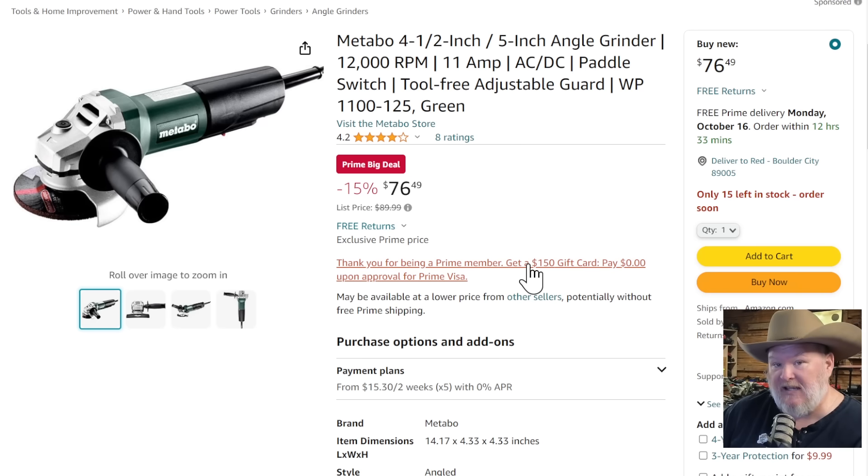Metabo four-and-a-half to five-inch angle grinder, 12,000 RPM, corded electric — normally $90, it's on sale right now for $76.49.